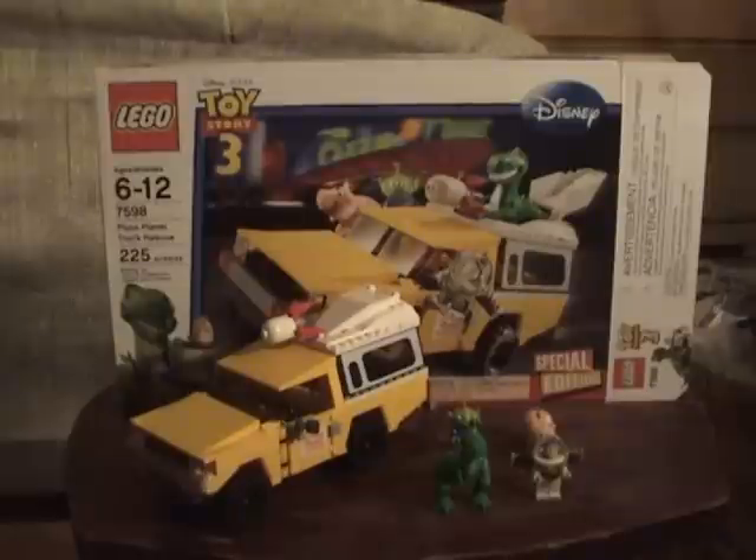It is the Pizza Planet Truck Rescue! It's also a special edition, so yeah. It comes with 4 minifigures and the truck. The truck is really cool, but 40 dollars? I'll get into that later.